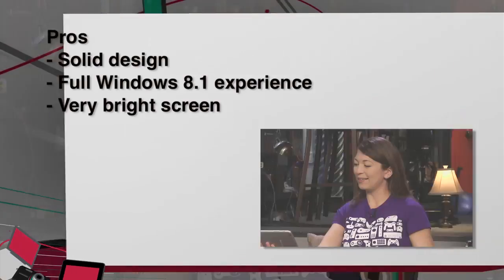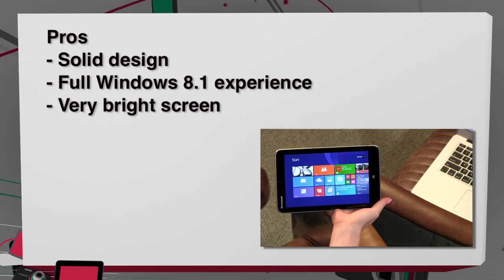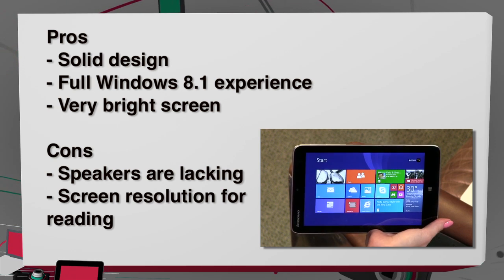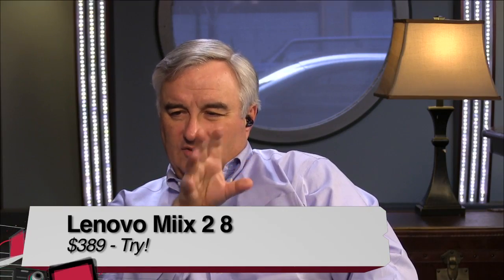No stylus included, but you can purchase one — it just wouldn't slot into it, so no slot unfortunately. That would be nice if they included that. So, pros and cons: solid design, really like the size. Full Windows 8.1 experience and a very bright screen — the competitors don't have screens as bright as this one. On the cons side, the speakers are lacking and the screen resolution, for all the ones with the same size and specs, could be boosted up higher — especially for reading e-books and articles online. If I was to give this a buy, try, or don't buy — I really had fun with it, but you should definitely check out the top ones in this market to figure out which is best for you. So I would give it a try.